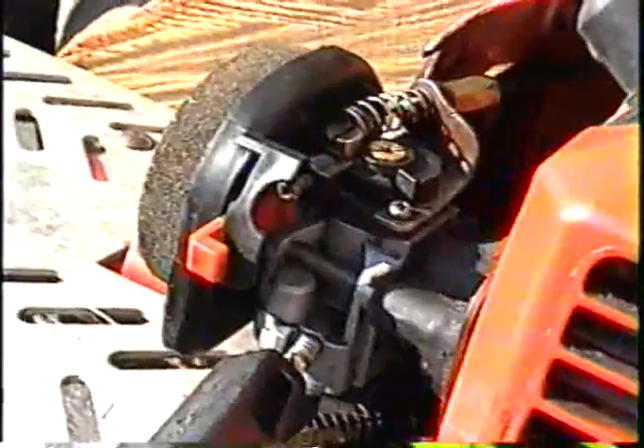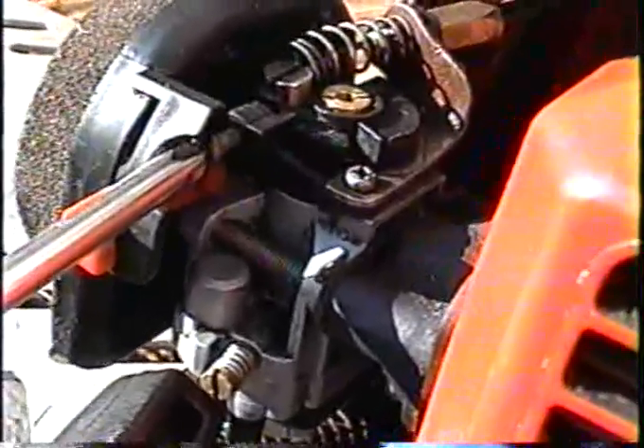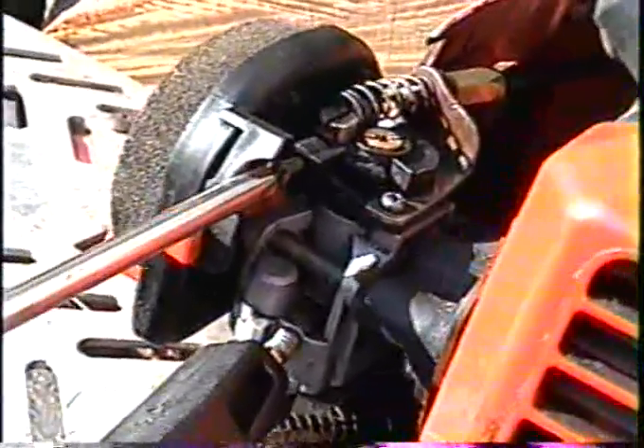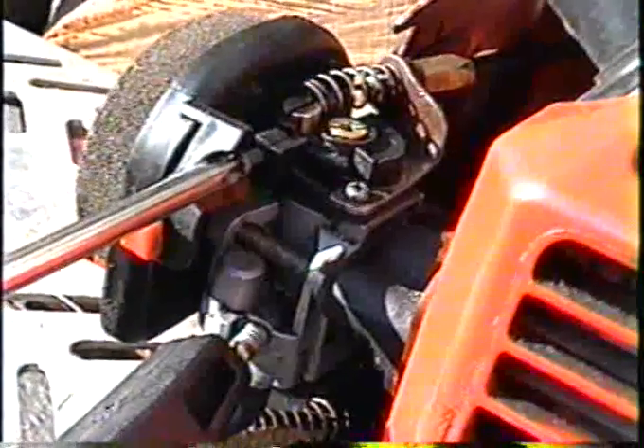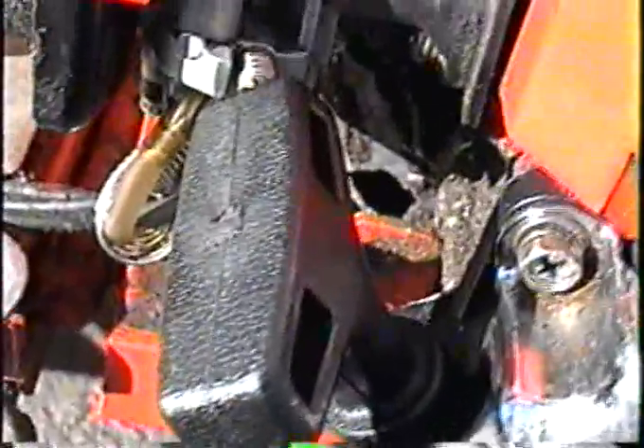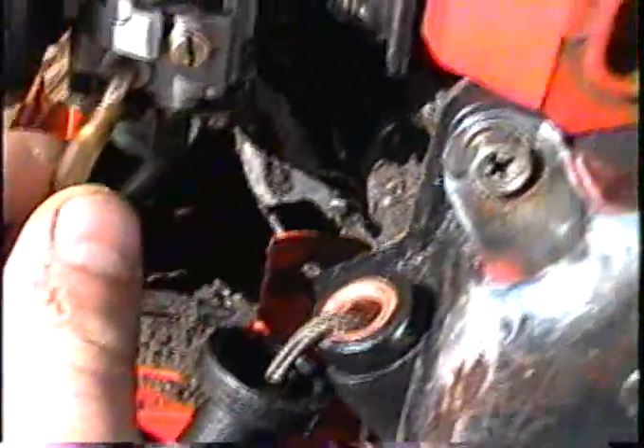I've got it started and I've already got it set. Now with my Phillips screwdriver I turn it in and you'll see it's going to idle back — see that? But I don't quite want it to idle that fast, so I back it off a bit.